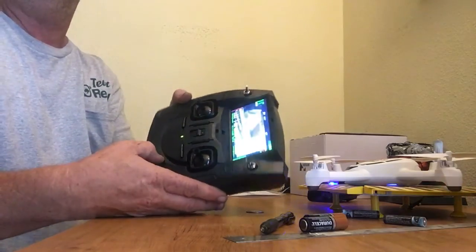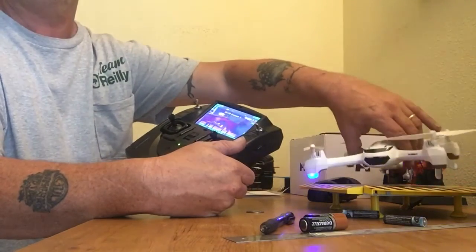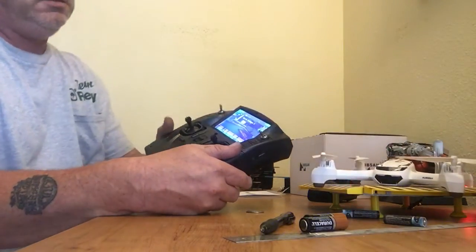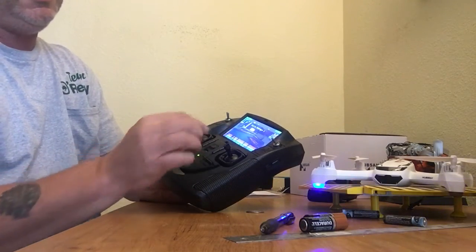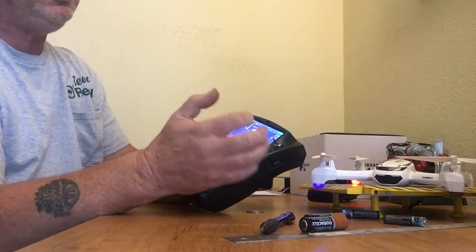There we go. Here's the camera view. I have the quadcopter GPS and the transmitter GPS shown at the bottom, along with the transmitter voltage.